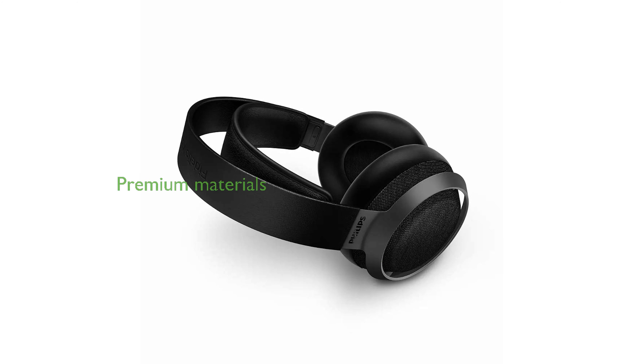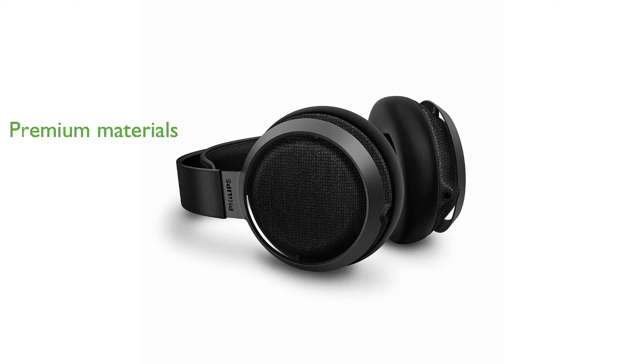Luxurious and responsibly sourced materials, including black mirrorhead Scottish leather, add to the premium feel of these headphones. With both balanced and unbalanced inputs, these headphones are versatile and compatible with a variety of devices, from headphone amps to mobile phones.